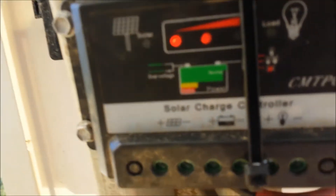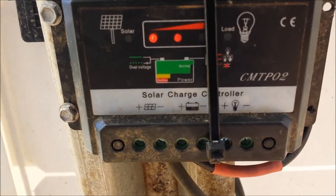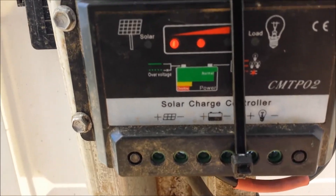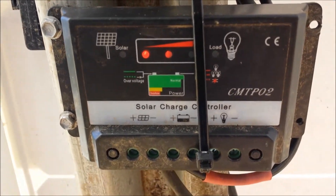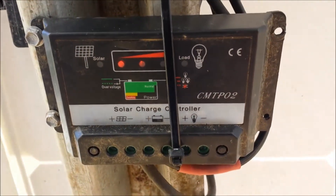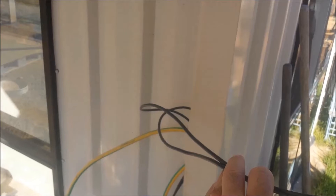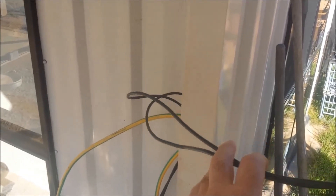The 200 watt panel I've just got running off this cheap solar charge controller — it's supposed to be an MPPT charge controller but for the cost of it I don't think it is. I'm not too worried about it. The 300 watt panel's positive and negative leads go inside to the charge controller and come outside to hook up to the batteries.